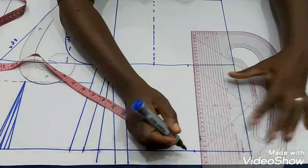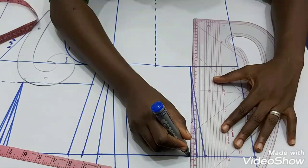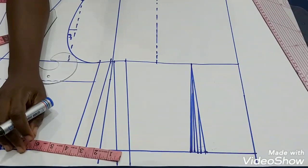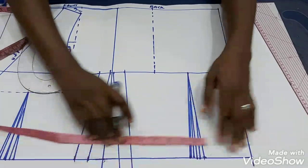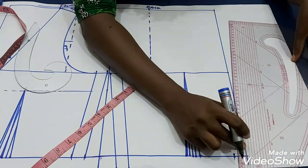For the back, your darts can reach the chest line. I'm going to mark my darts — half an inch on both sides of the dart line. After you've drafted your darts, you can now reshape the center back line so your zipper won't be bulging out. You come in here by one inch and reshape the center back.